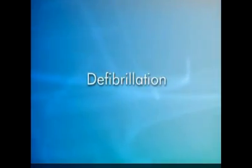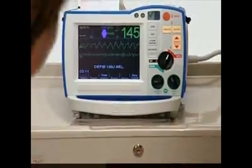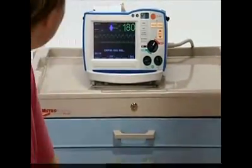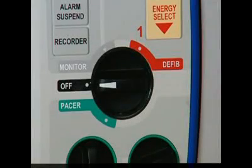Defibrillation. Throughout the defibrillation process, it is important that you pay special attention to minimizing interruptions in chest compressions. Defibrillation is a simple 1-2-3 operation.